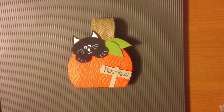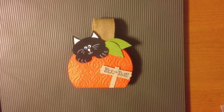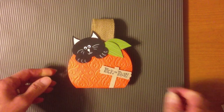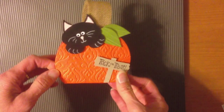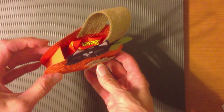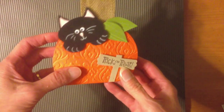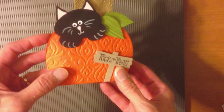Hi, this is Susan Canfield with SueStanfield.com and I wanted to share an adorable Halloween project with you today. This cute little kitty is peeking out of our pumpkin box, and inside is a little Reese's pumpkin. Let me show you how to make this cute little project.